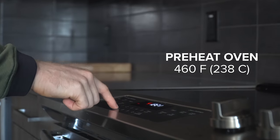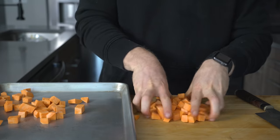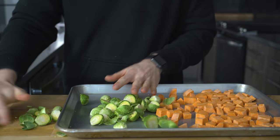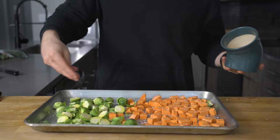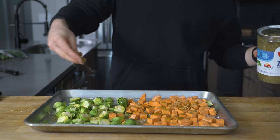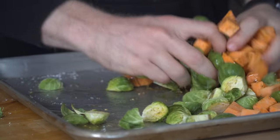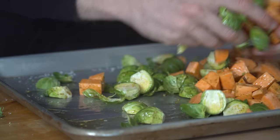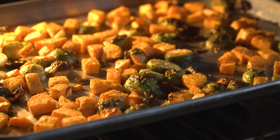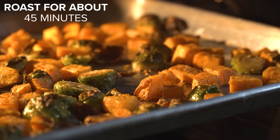Preheat the oven to 460°F, then prep the veggies. Chop two peeled sweet potatoes into small cubes and toss them on a sheet pan. Next, cut about 20 Brussels sprouts in half and toss those onto the same sheet pan. Add a large pinch of salt, a big glug of olive oil, and a big sprinkle of za'atar before mixing together. Za'atar is a popular spice mixture used in Middle Eastern cuisine, but if you can't find it, just use whatever spices you want. Throw the entire sheet pan into the oven to roast for about 45 minutes, flipping once or twice after about 20 minutes, until deeply brown with slightly crisp edges.